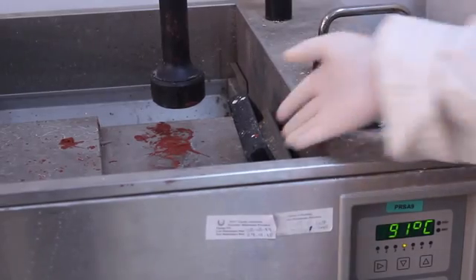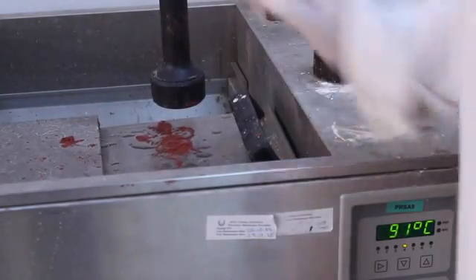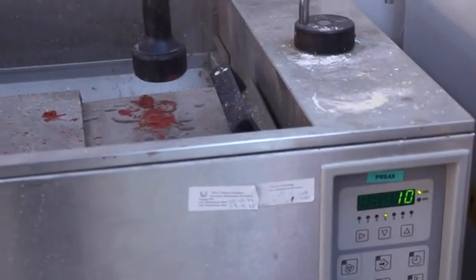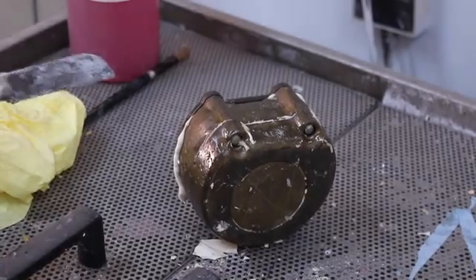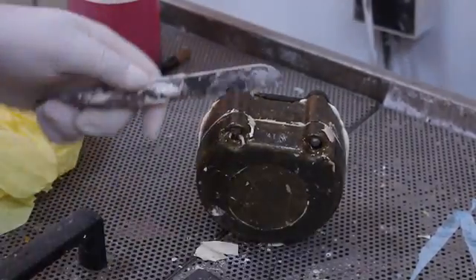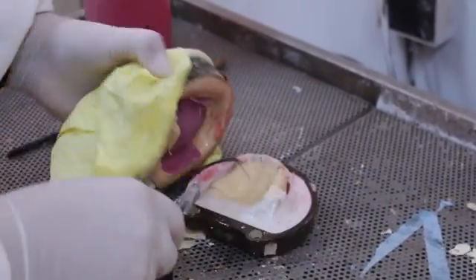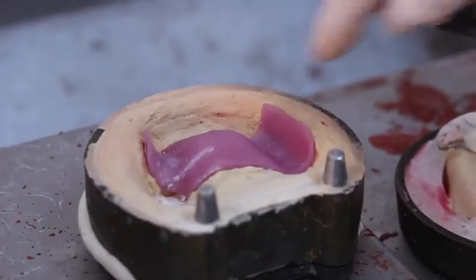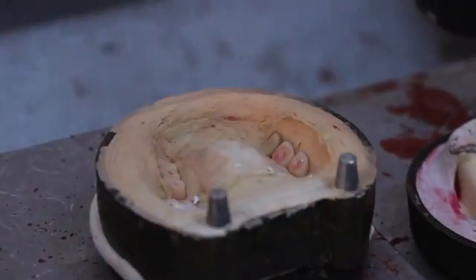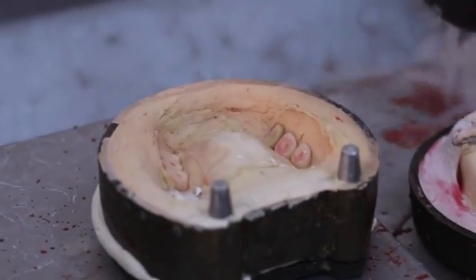The flask is placed in boiling water at 91 degrees Celsius for 10 minutes. Carefully remove the flask from the de-waxing machine and open the flask using a gypsum knife. The upper portion of the flask is lifted as vertically as possible to avoid fracturing of the investment layers. The softened wax and the temporary denture base are removed from the flask. Note that the clasps should stay attached to the abutment teeth. The remaining wax is flushed from the mold using boiling water.